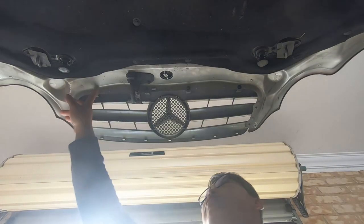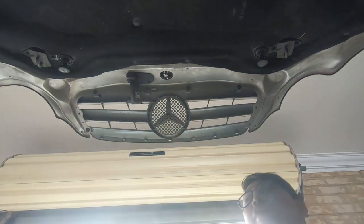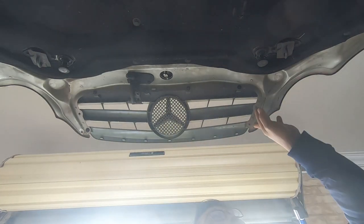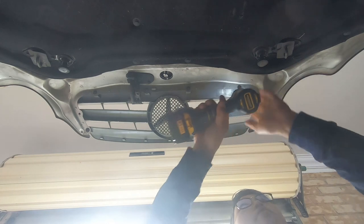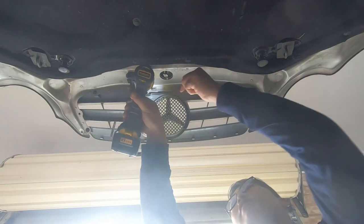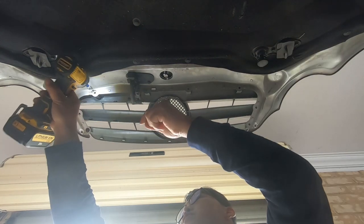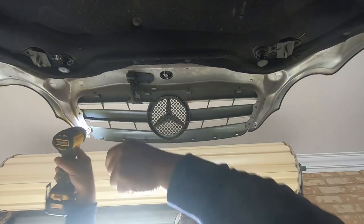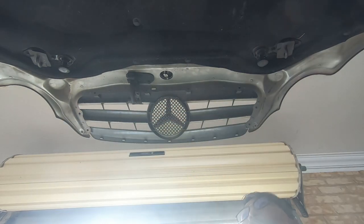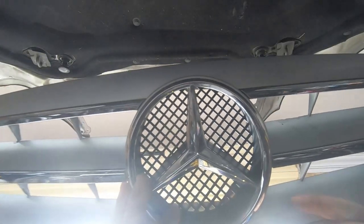There are a total of 6 eight-millimeter screws that you need to remove that hold the front grille to the bonnet. One is missing because the mechanic already broke it, but there are 6 in total. With all 6 screws removed, the grille is just going to come straight off. That's how easy it is to remove the front grille of your W203.